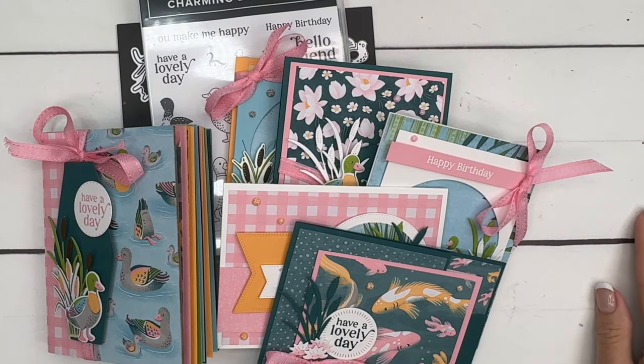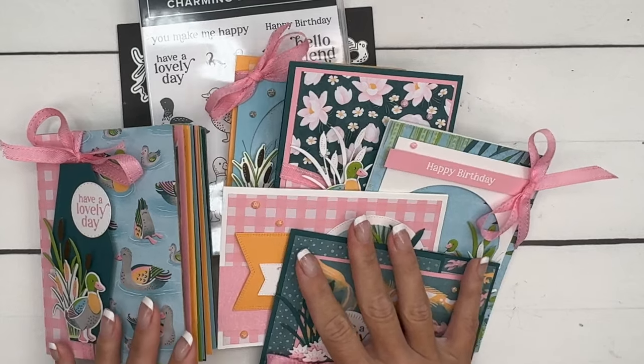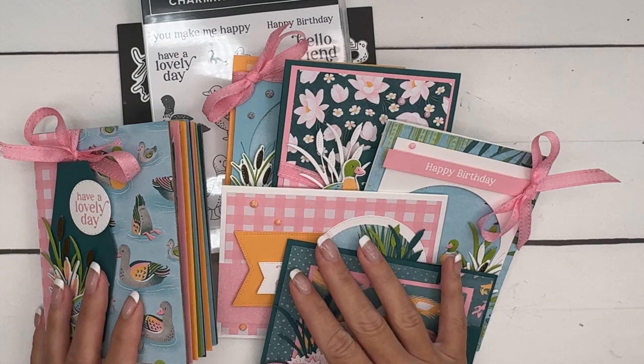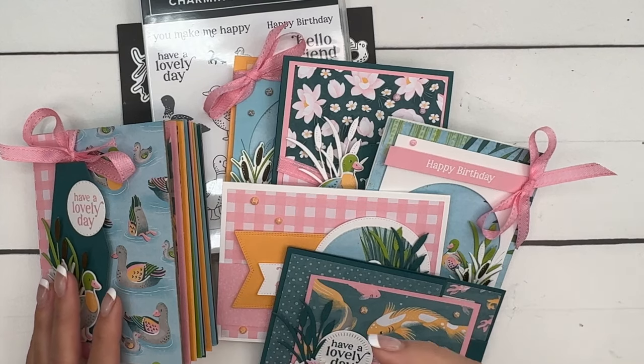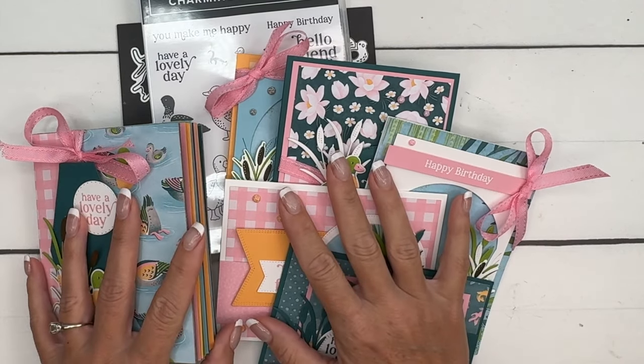Hey everybody, Erica Sirwin here from Pink Bucker Designs. I have the cutest class for you in June — I have fallen madly in love with this charming duck pond bundle and the Lily Pond Lake designer series paper. This may be my favorite suite of all time, it's just so stinking cute.